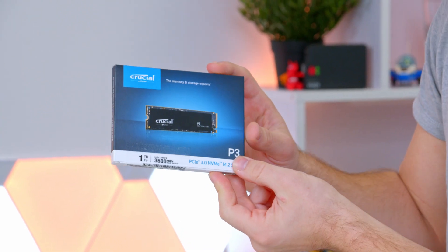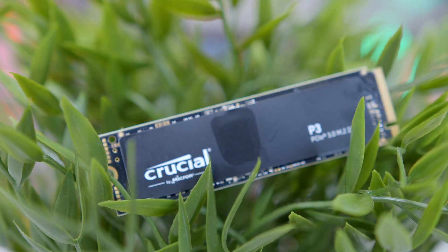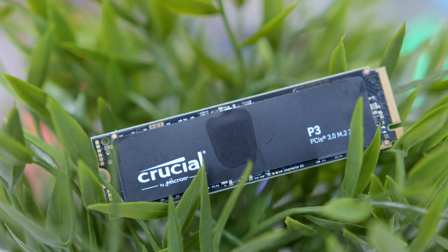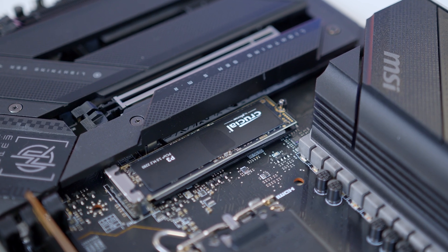Hi, I'm James and thanks for tuning in to eBuyer. In this video, I'm going to be taking a look at the Crucial P3, an awesome blazing fast entry-level upgrade for those looking to supercharge their existing PC or build a new one with a super fast SSD.